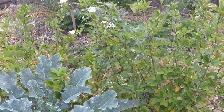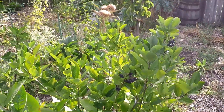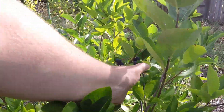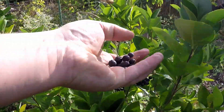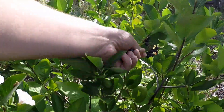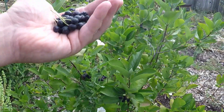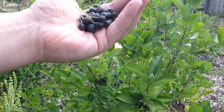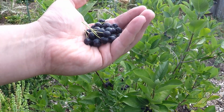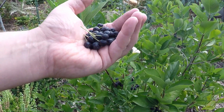Over here we've got some aronia berry shrubs. Aronia berries are an antioxidant powerhouse — three times that of blueberries. So we're going to take a little handful of these. I absolutely love throwing aronia berries into my smoothies. Not only does it add flavor, but it brightens up the whole drink, turns it bright purple, and adds that powerhouse nutrition and antioxidants.